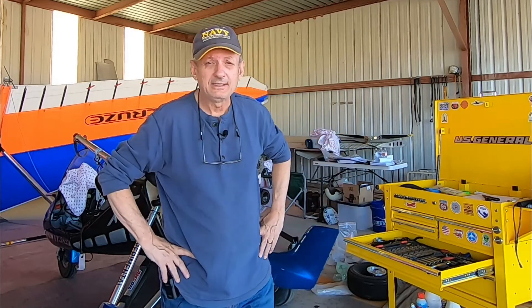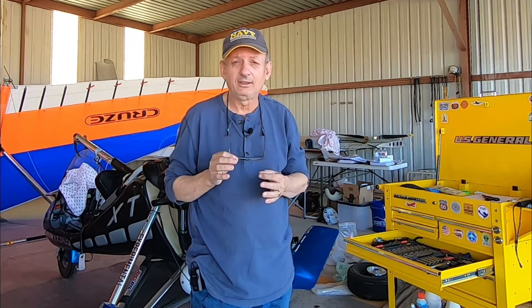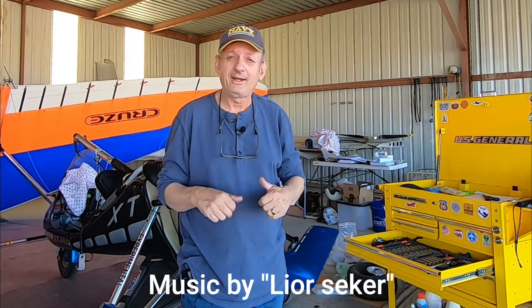We've got the wing off now. No damage — nothing snapped, nothing popped. Everything came off pretty easy, textbook, right by the book — reverse of installing it. Now we're ready to start taking apart the engine. That was part one of this video: getting the wing off. As you can see, this was just doing it by myself out here in a small hangar. You can do it by yourself — you just have to take it slow and easy, and double and triple check every nut, screw, and bolt to make sure it comes off smoothly.